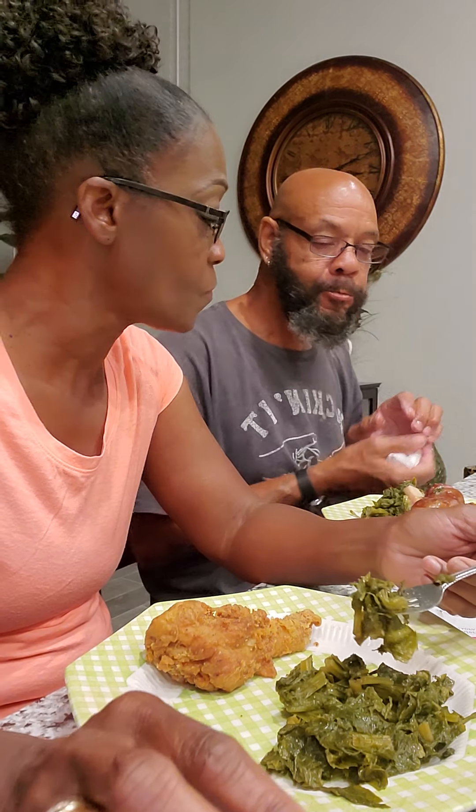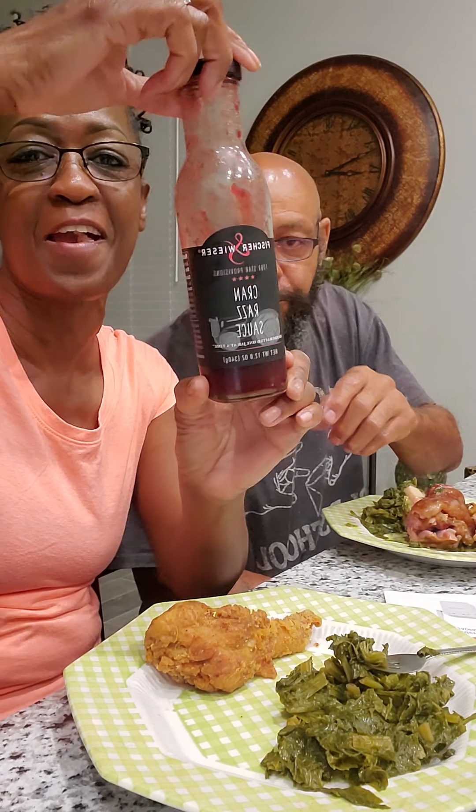And I put ham hocks in the greens. Red's got a ham hock. I didn't want to get the ham hock, but y'all, I'm going to have some of that sauce. Y'all, there go that sauce again. What's that blue sauce in your cup?